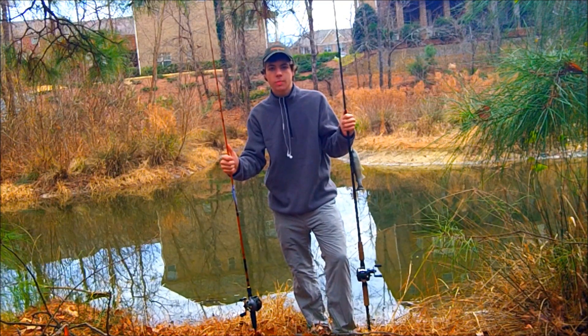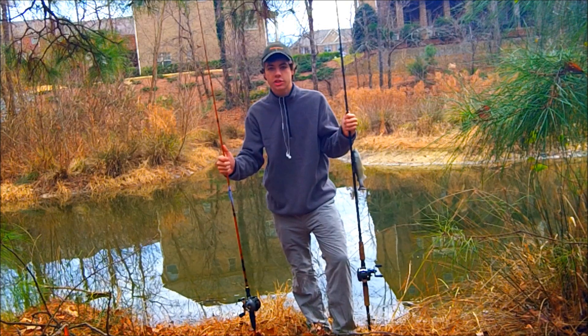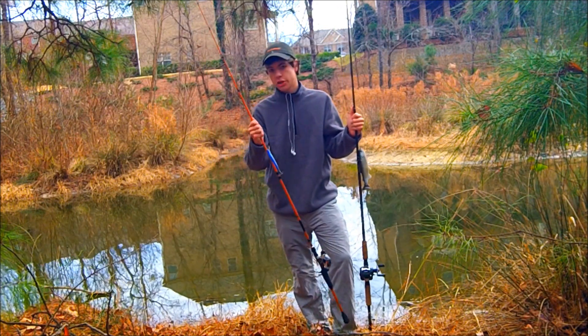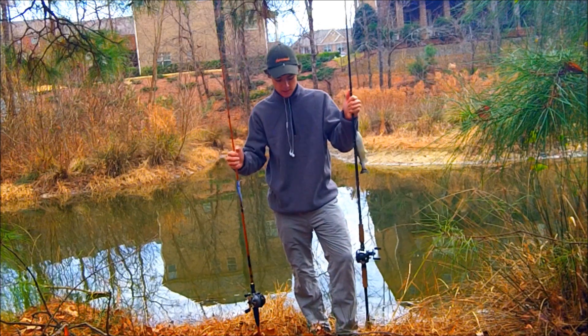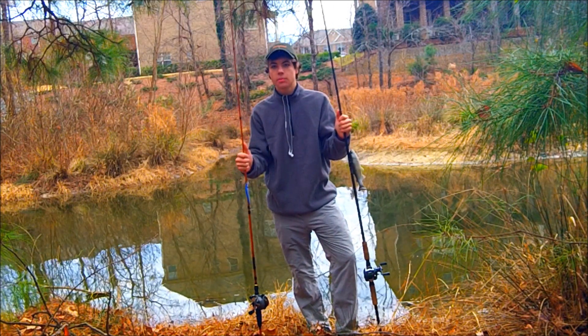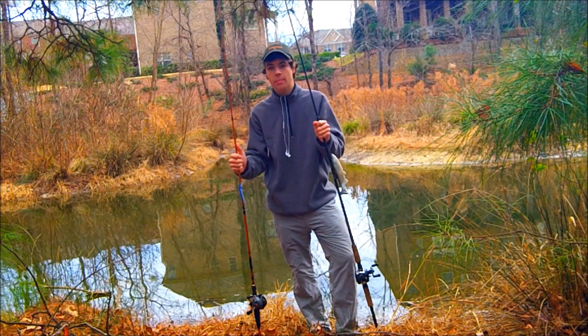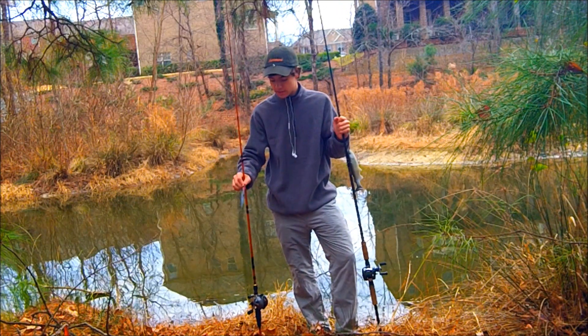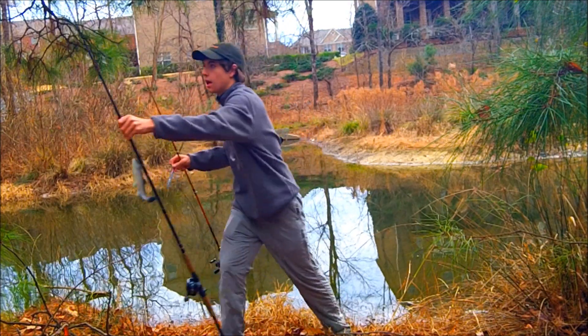Hey guys. Today I'm going to be talking to you about a special winter technique I like to use. I call it the one-two punch for winter fishing. It's a jerkbait and a bigbait. These are two baits that are really staples — really focusing in on the jerkbait. The jerkbait is a staple in winter fishing, and always has been.